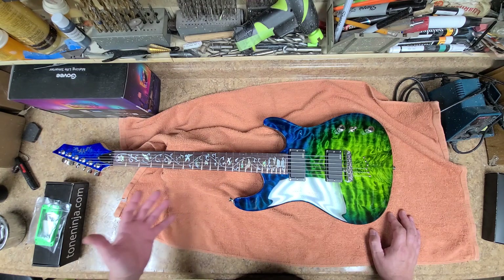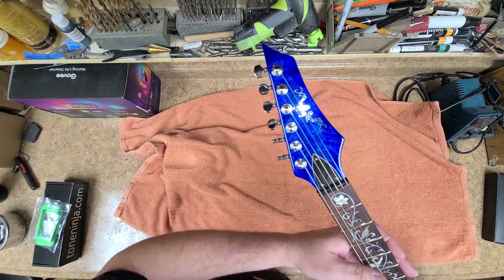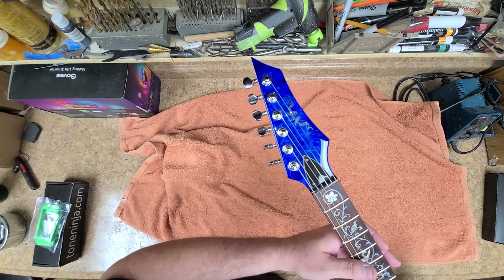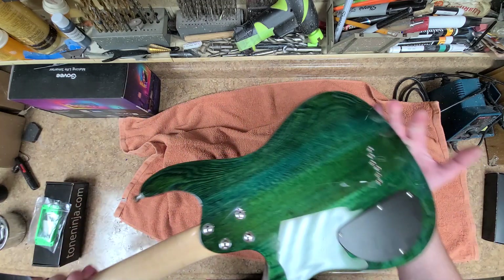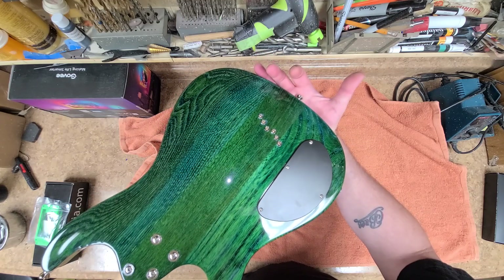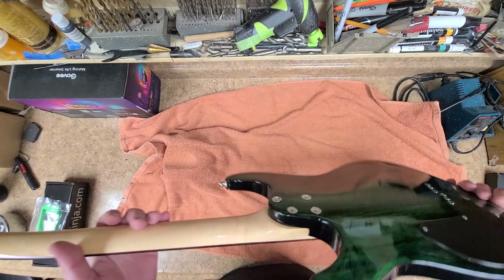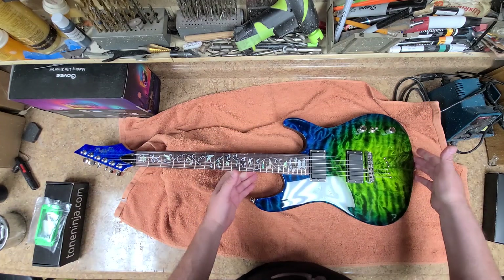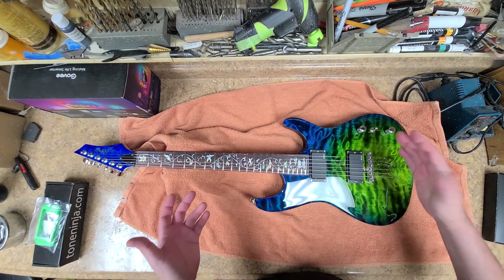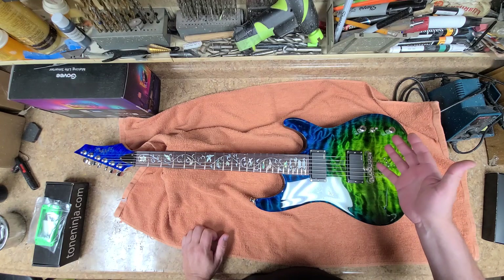The truss rod cover is the original — it had a piece of plastic protective film over it, so it looks brand new. The control cavity cover had plastic film over it as well. I used recessed washers for the neck so they're not sticking up. It's one volume, one tone, and a three-way switch. I put a roller bridge on here — it's a TonOMatic style but it's a roller version.